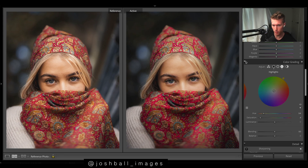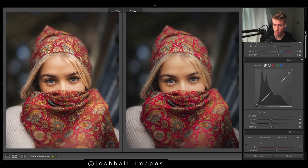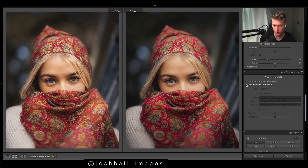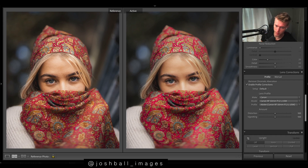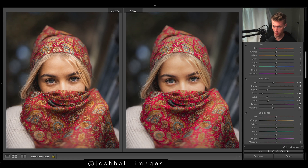Looks way more balanced now by putting those blues in the shadows, and we still get plenty of warmth. What we haven't done — and definitely should have done at the start — is enable profile corrections to really brighten the image. So I think we just need to fine-tune things now.